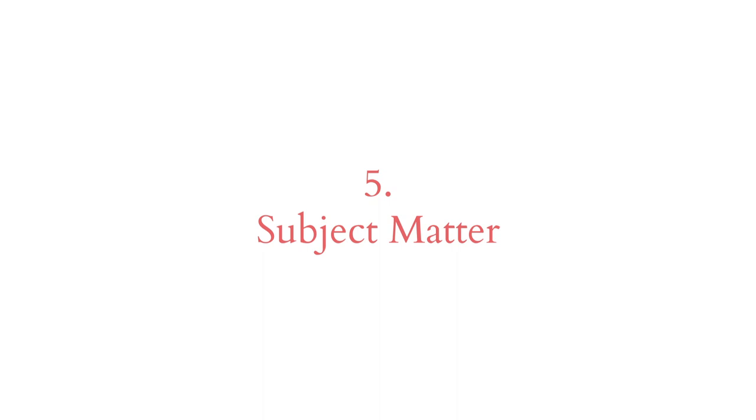Flowers, plants, fruits and vegetables make such a great subject when you're learning to paint. Those are my top five tips, but the most important thing with watercolours is to keep practising and keep experimenting.